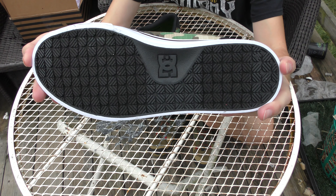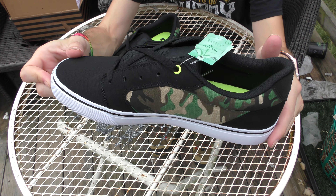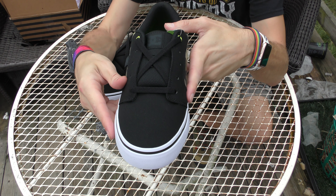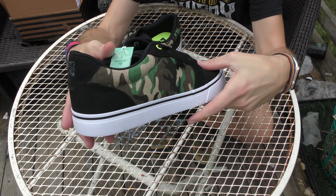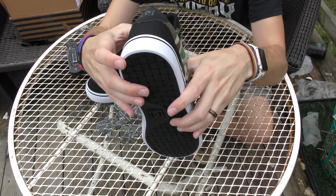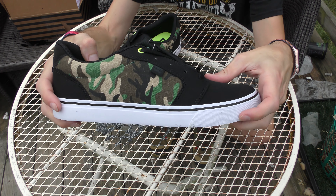I'll show you the bottom — that is the pill pattern tread. Now what I like about these is that they aren't solely camo. They're very much a black sneaker but with camo accents. So these are very much a skate shoe — they look like a very standard skate design, but they have that camo accent on there.